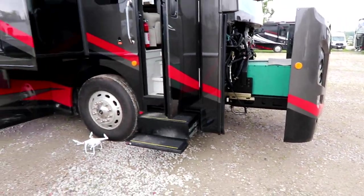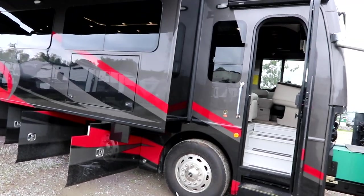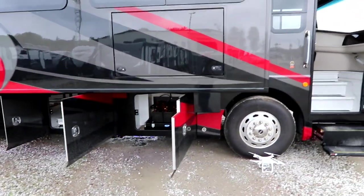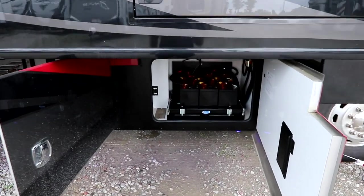Let's take a look around the outside. Of course we have full body paint, frameless windows, and an outside TV, but really let's take a look at how this Monaco is put together and what it's really about.